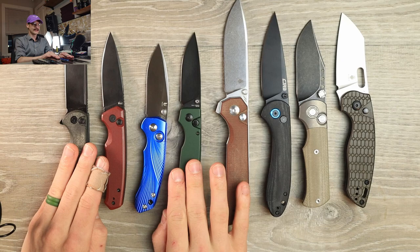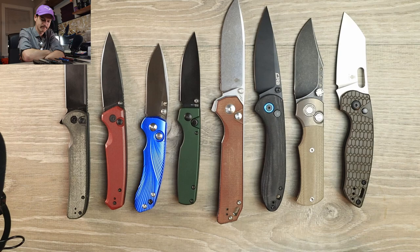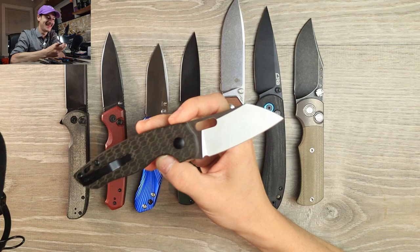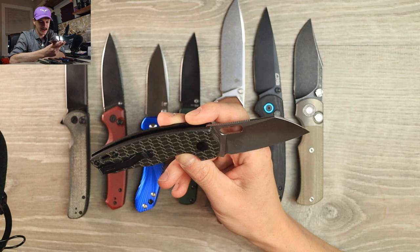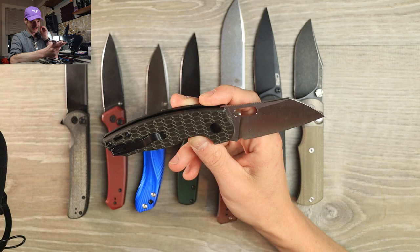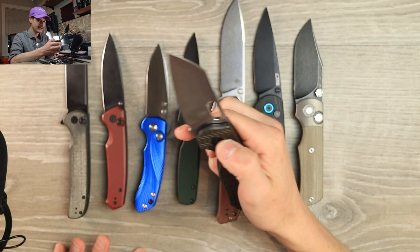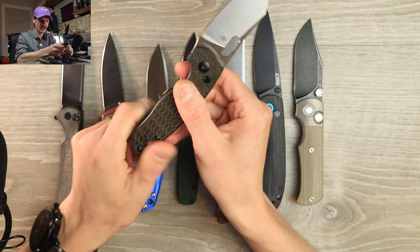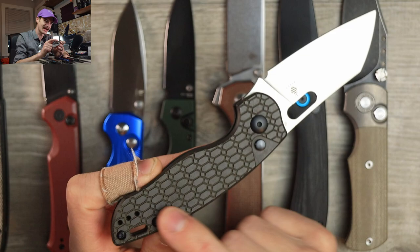So of this entire lineup, if I had to pick one right now, I gotta be honest — it's the Towser K. This thing has rocked my world since the day it arrived. It's the most put-together, most dialed-in design of everything here. Even though it was an existing design, this is the first mini Towser K as far as I know. The spring tension, the detent, the action, the noises it makes — it's all good.